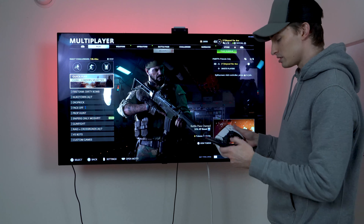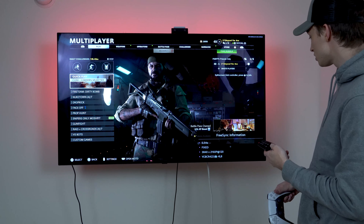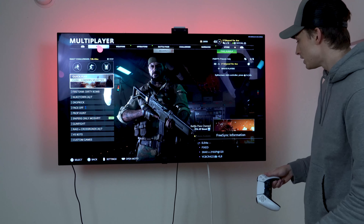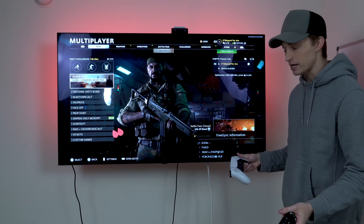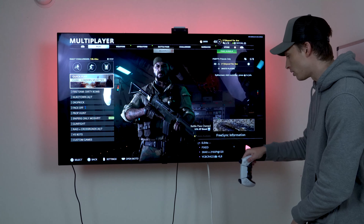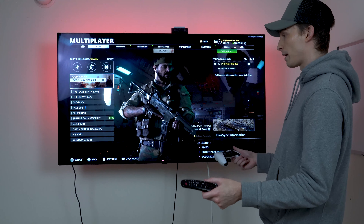The main reason we bought this TV was for the gaming experience. If you hold the green button on the smart remote long enough, you'll see that the FreeSync information pops up at the bottom of the screen. This is HDMI 2.1 compatible, so as you can see we are using 120Hz right now for the new Call of Duty. That's the biggest reason why I bought it.